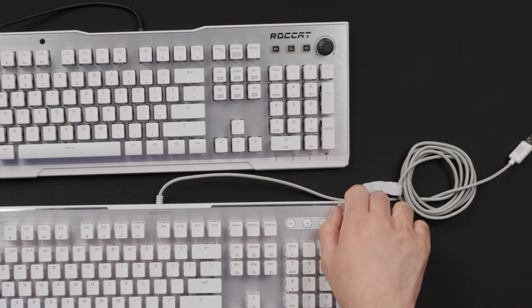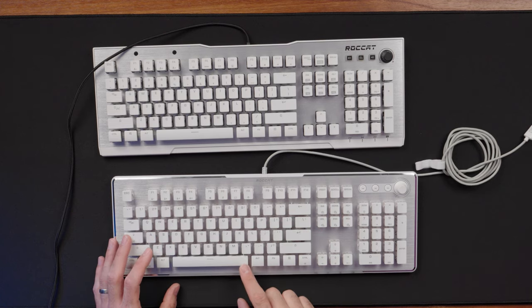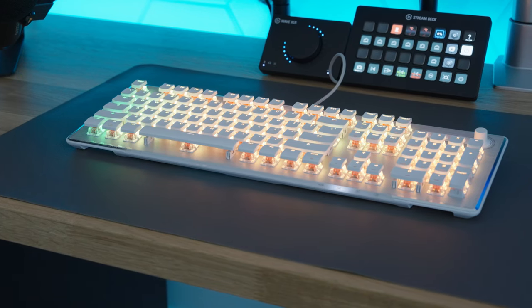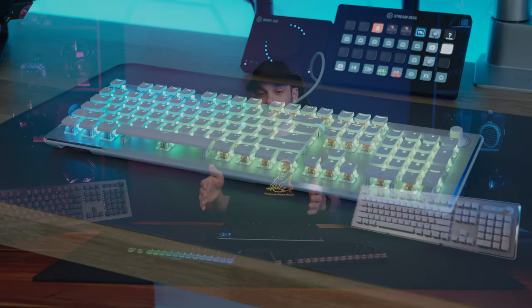Moving to the new Vulcan 2, it's a huge improvement. Even the volume knob has improved — the notches are finer on the new one. The switches come pre-lubed, contributing to a quieter, more reliable typing experience. Stabilizers were also improved so keys like the spacebar move less and actuate more evenly. I also want to show a quick sound test of the new Vulcan Mini Air versus the wired Vulcan Mini.